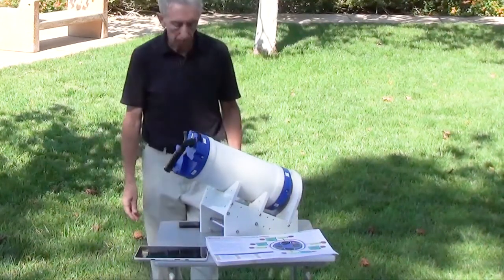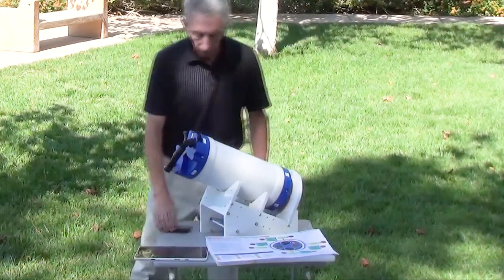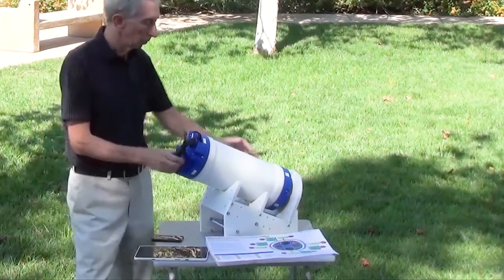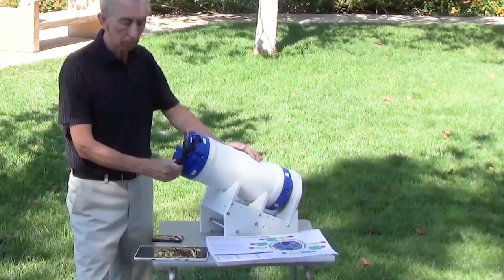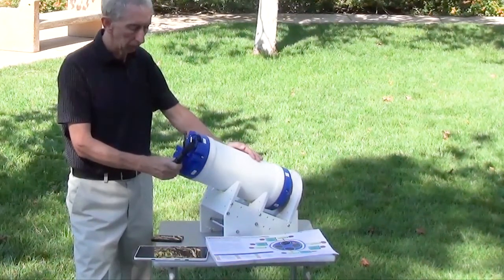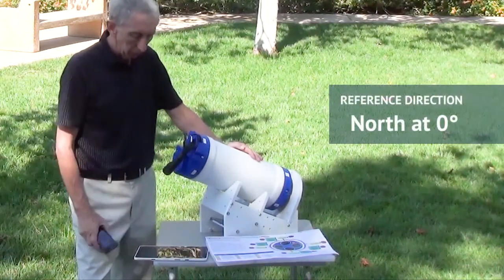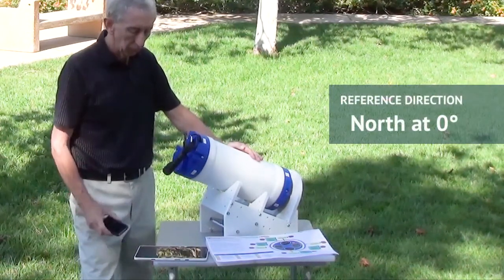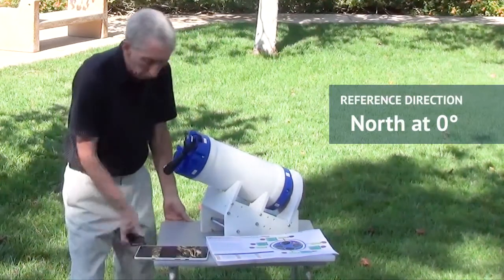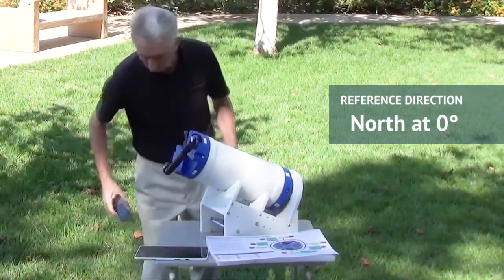Now let's set up the table and the hardware. Let's pick our starting reference direction. This can be any arbitrary direction, but we have found from experience that it is easier when using one of the cardinal points, in particular north at zero degrees. Dan is going to orient the table so that one edge is pointing north-south, then orient the edge of the stand so that it is parallel with the edge of the table.